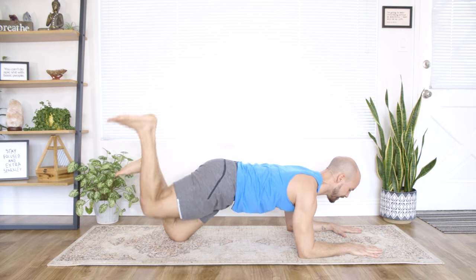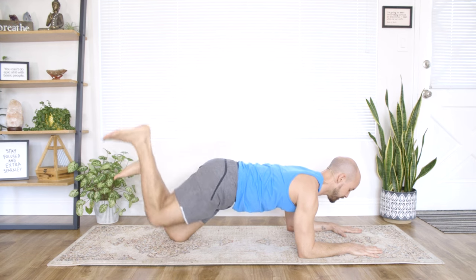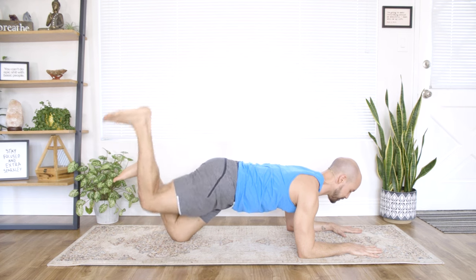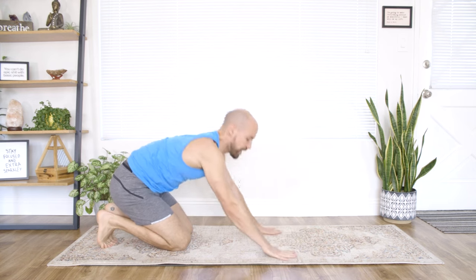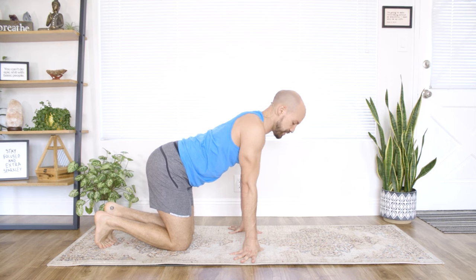That's number three, number four — breathe in, exhale — last one, good. Walk your hands back. You can come into child's pose if you choose, sit back towards your heels, or come back to hands and knees — whatever feels good. If you need extra padding, feel free to grab your towel.